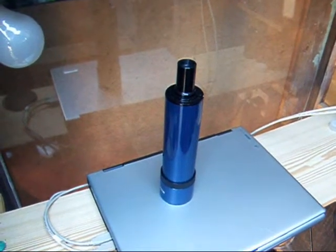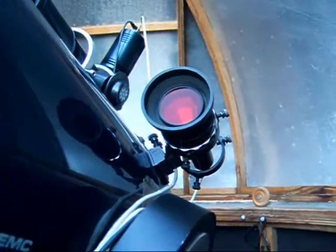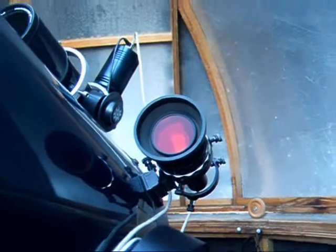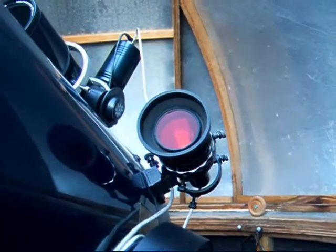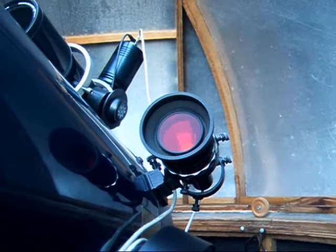This is a conventional Mead finder which I've removed and replaced with this electronic finder. It's got a simple camera lens, and I've used a red filter to cut down on light pollution with a CCD camera behind.